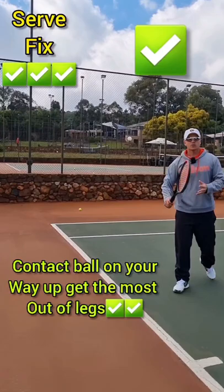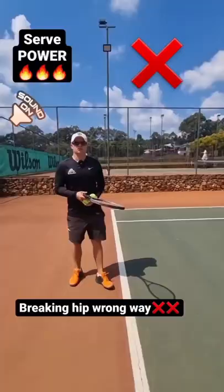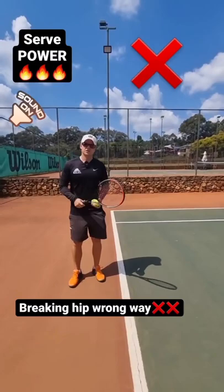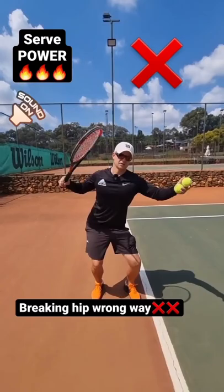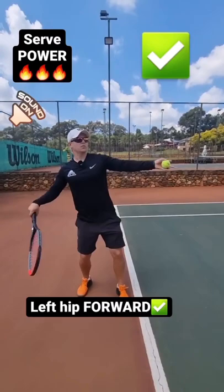I always tell my players: if this is the ball and this is you, you jump and you've got to hit the ball on your way up. Don't jump and hit the ball on the way down. If you're struggling to get power on your serve, make sure that your hip is not breaking this way — if your hip breaks this way, there's no biomechanics and it's very hard to get power from there.